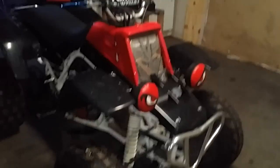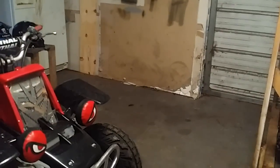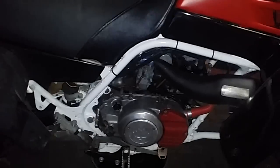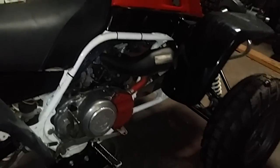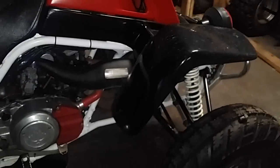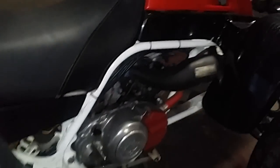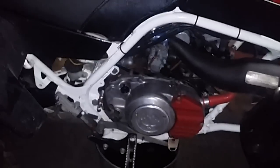Got another one in the shop today. The drag banshee is gone — picked it up today and he dropped this one off in its place, same owner. I know I haven't posted any videos in a while; I usually post them almost daily but I just haven't covered anything new that I haven't already covered in existing videos.